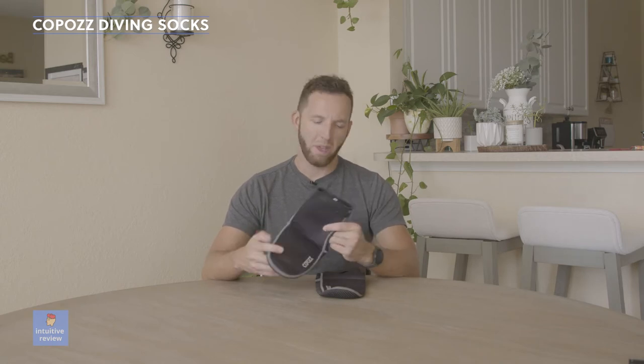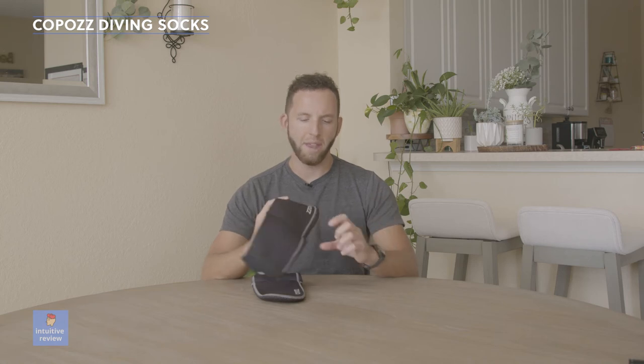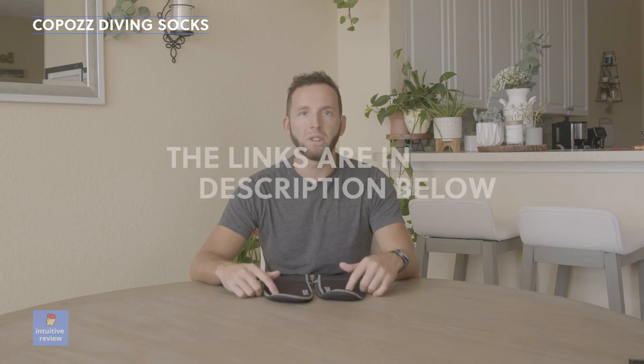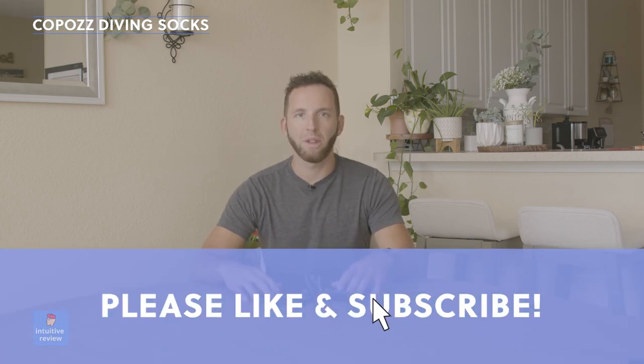I am a foot size 11 and I ended up going with the extra extra large and they fit great. They're available and easy — you can get them on Amazon. Definitely recommend trying them out and the links are in the description below if you want to purchase these. If you found this video useful, please like it and subscribe to the channel to help support it. Thanks for watching guys.